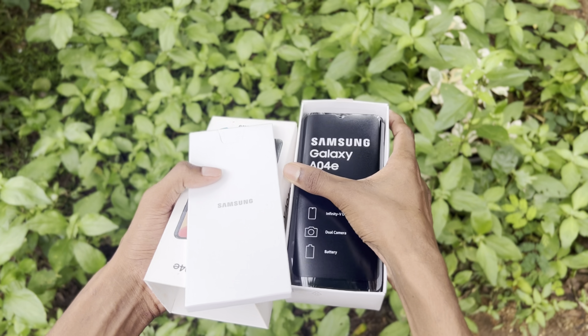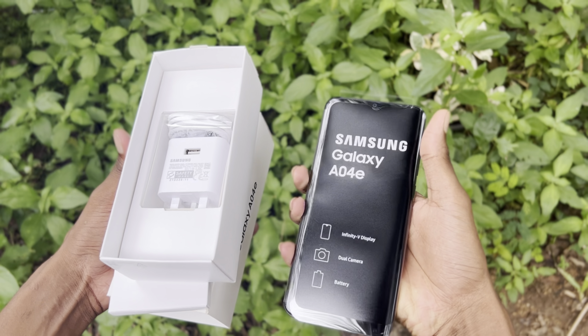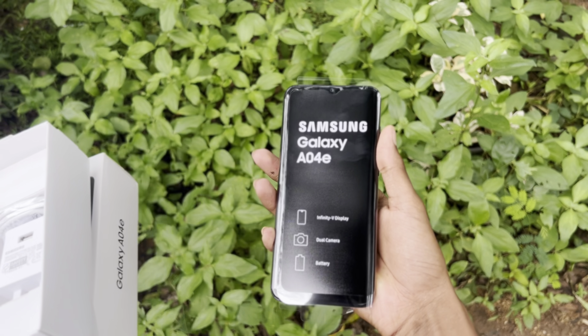We can use the phone. This is the power adapter. This is the paper. This is the phone.